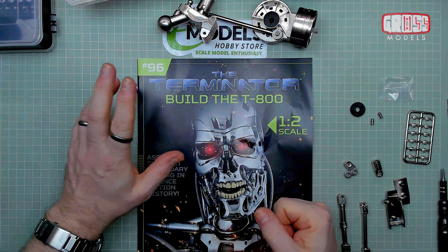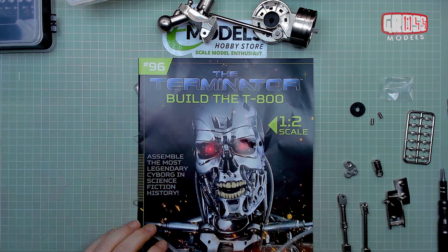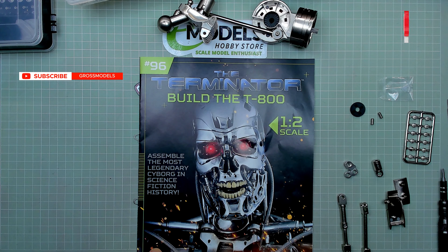Hello, I'm Chris, this is Gross Models, and this is issue 96 of building the T-800 from the Terminator.